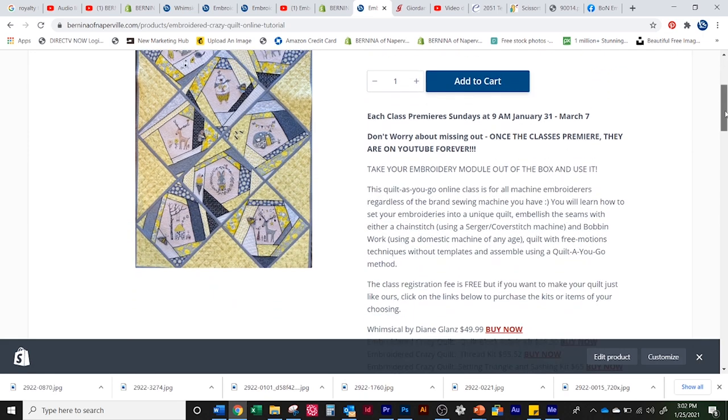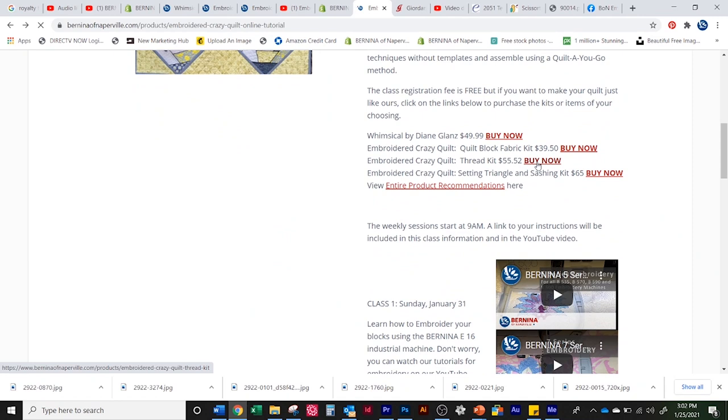And did I mention we have kits? The kits are broken up into different chunks because some of you will want to use your own fabrics — and you know how much I encourage you to do that — but others of you might want to do it just like Gail's.